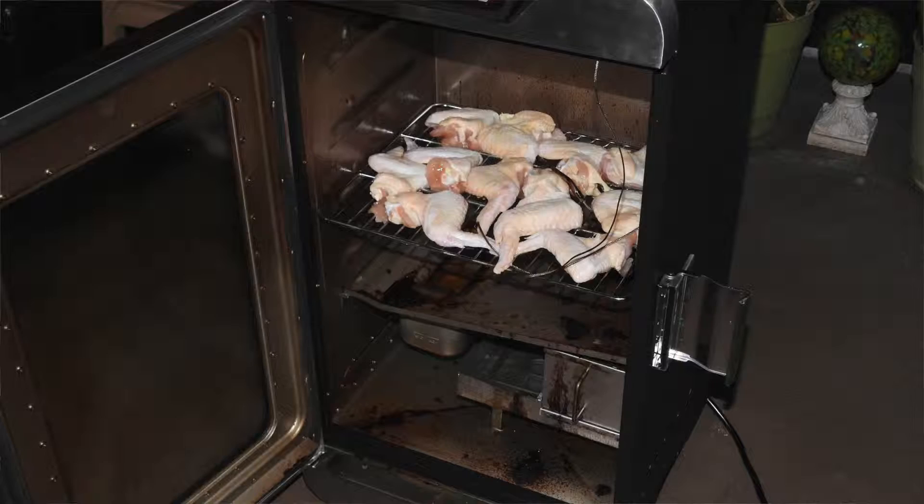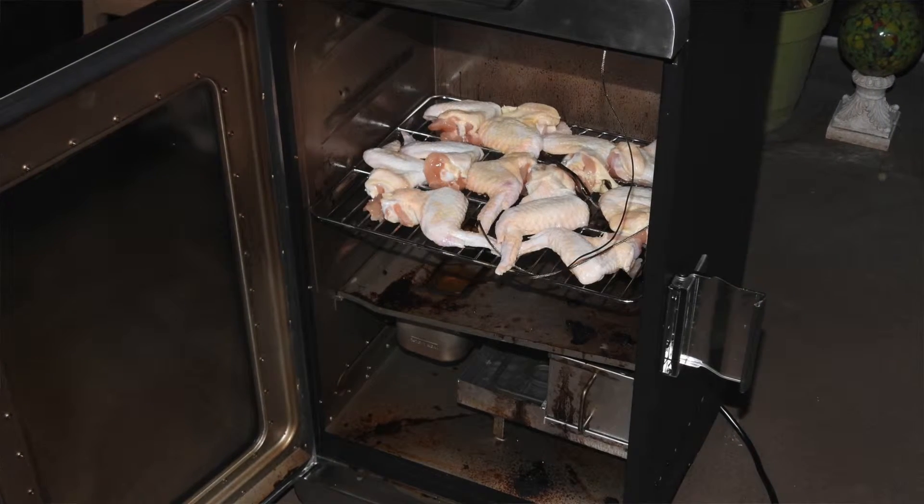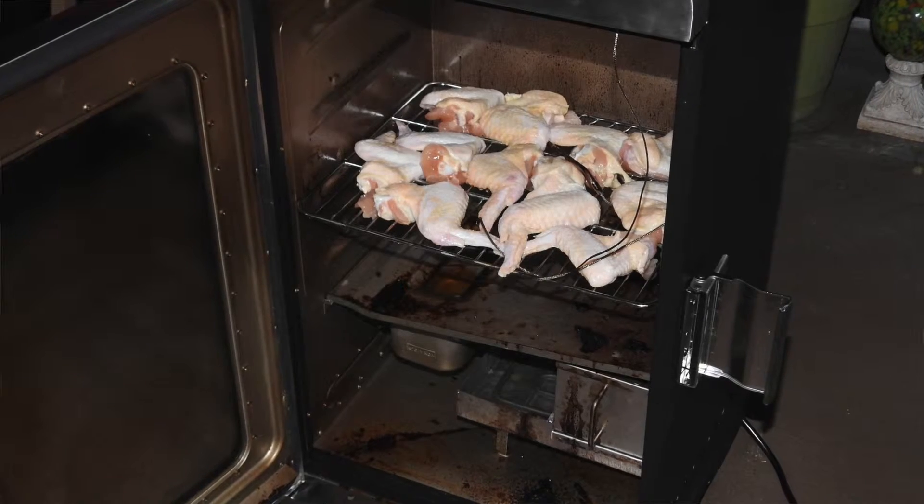For my smoker, I'm going to use apple wood chips and I'm going to preheat the smoker, then set the temperature to 250 degrees and put the chicken in. I'm putting the chicken in with no rub, no dry rub, because I want these to come out — hopefully, I've never done this before — sort of a golden brown.